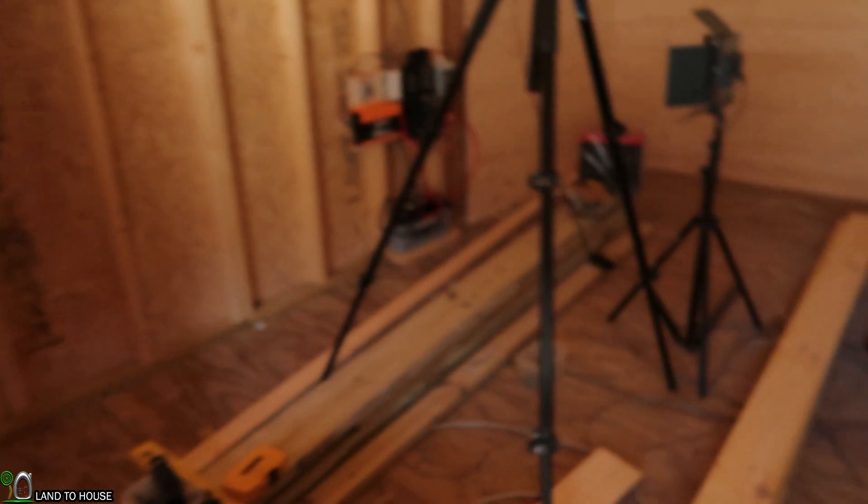I'm out here at my shed where I have solar power hooked up and there is a problem — it's not working. I think I know what the issue is. I have an Ampeak 1000 watt inverter and I left it on. No power was being drawn from lights or receptacles, but just having that inverter on I think drained the battery. So let's go over here and give it a test.